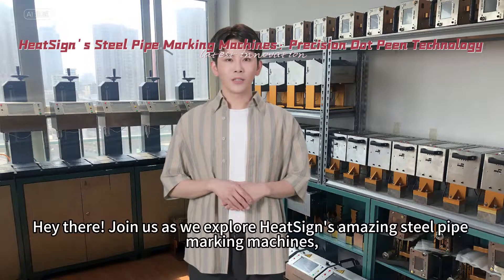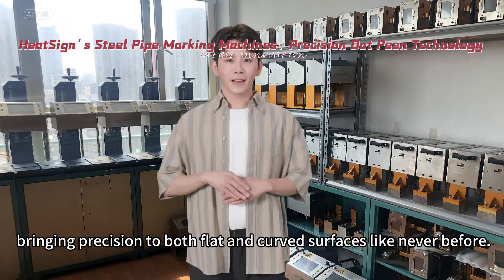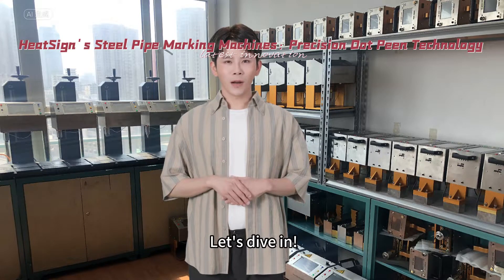Hey there, join us as we explore HeatScience's amazing steel pipe marking machines, bringing precision to both flat and curved surfaces like never before. Let's dive in.